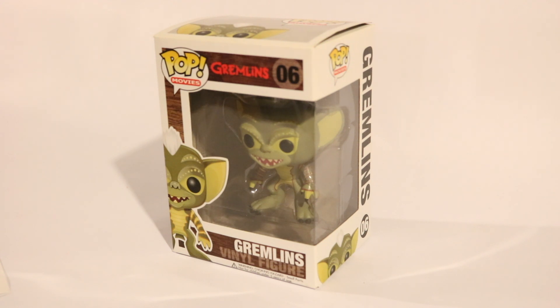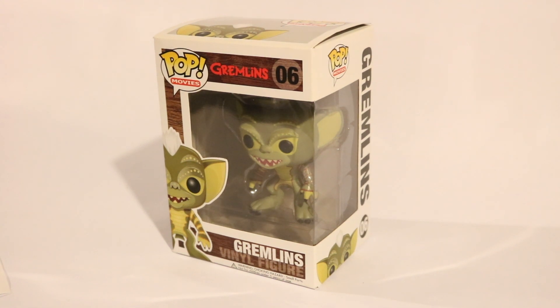Hi everyone and welcome to this episode of The Kaz. In this episode I am going to be unboxing the Funko Pop version of a Gremlin. But before I do, please like and subscribe to this channel.